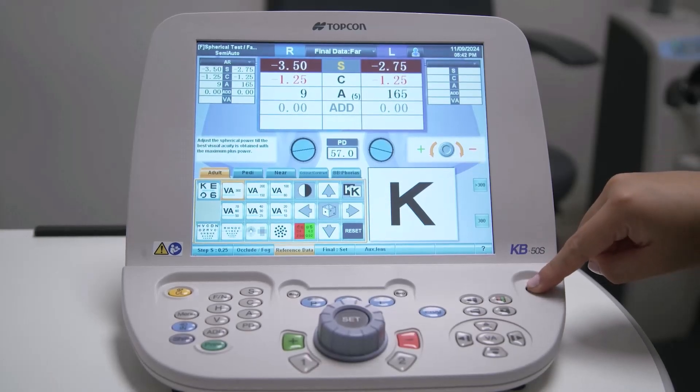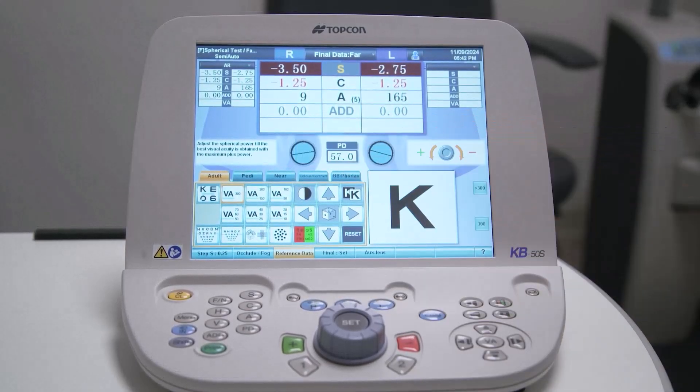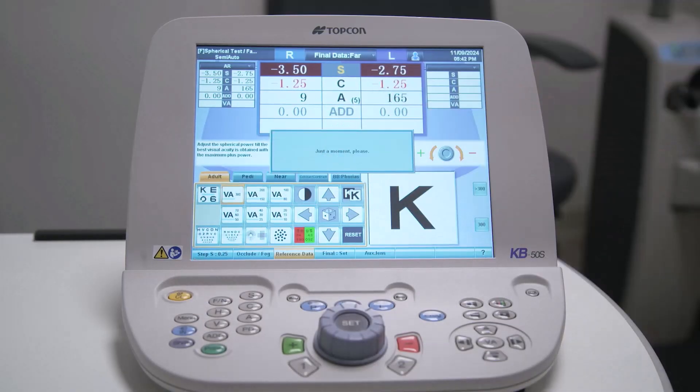The single button on the upper right side of the keyboard allows you to turn the screen display on and off. Before you start refracting a new patient, use the yellow CL button to clear any data displayed and to reset the entire system.